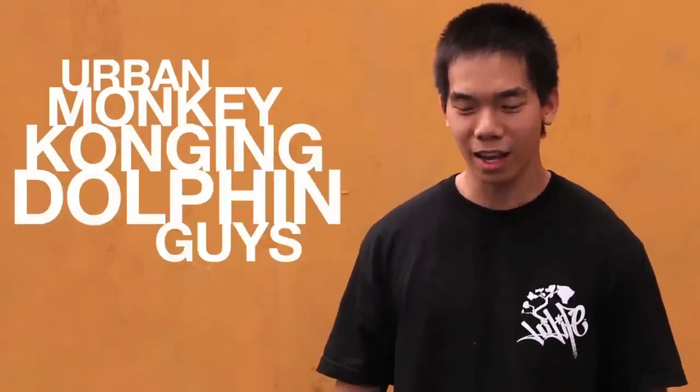What's up guys, this is Matthew from Urban Monkey Kongy Dolphin Guys. Today we're gonna do a tutorial on what to do in a situation where you don't have a bag.